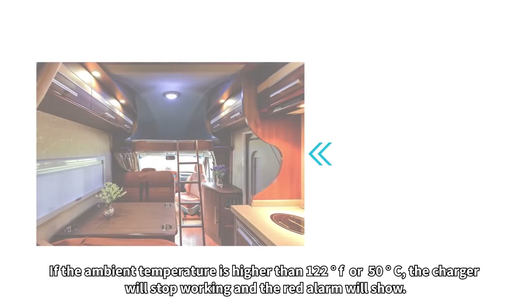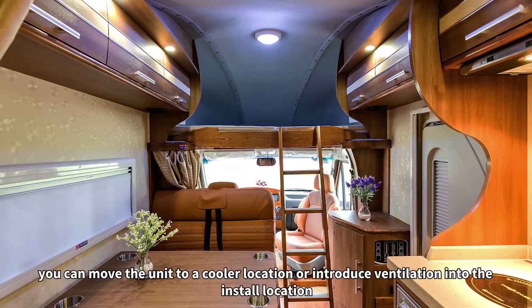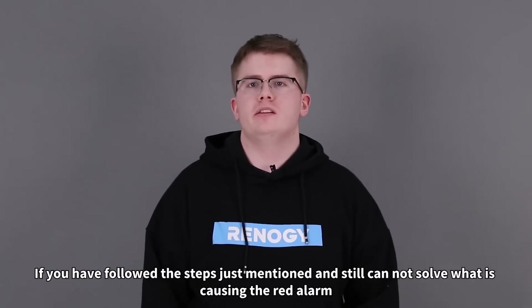If the ambient temperature is higher than 122 degrees Fahrenheit or 50 degrees Celsius, the charger will stop working and the red alarm will show. You can move the unit to a cooler location or install ventilation where the battery is installed. If you have followed the steps just mentioned and still cannot solve what is causing the red alarm, please provide the following data and we will try our best to help you.